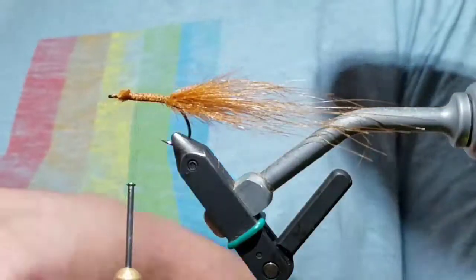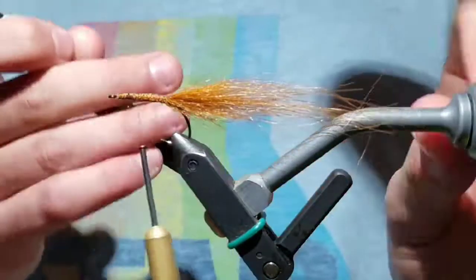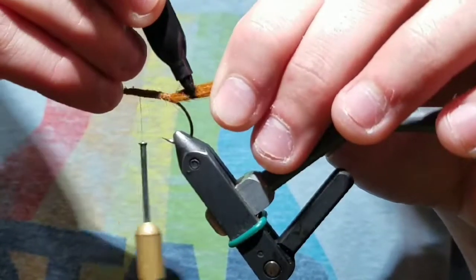Cut the undesirable fluffy part off and secure the rest of the fibers. Take a marker and evenly bar the tail.